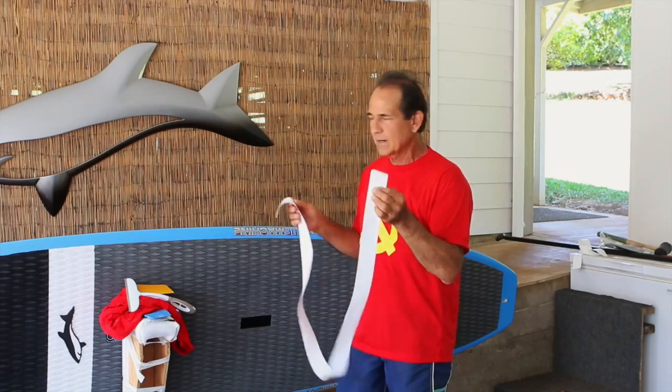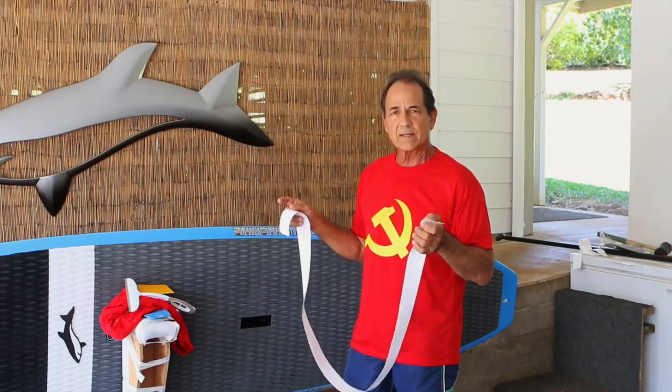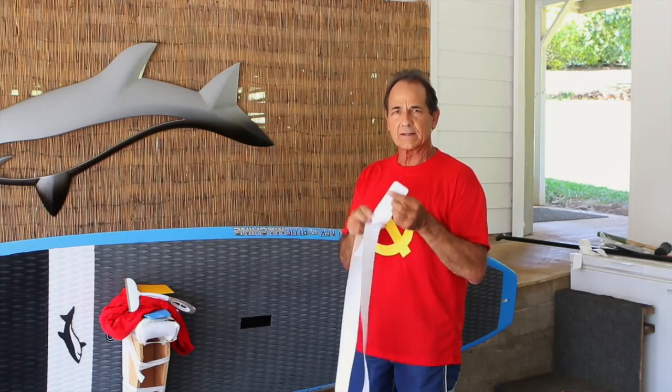It's thin — you can barely see it when it's on the board. In fact, you have to come up to the board and look at it to see that it's on there. And you can whack this as hard as you want with a paddle. It doesn't cut, it doesn't split, and it doesn't come off.